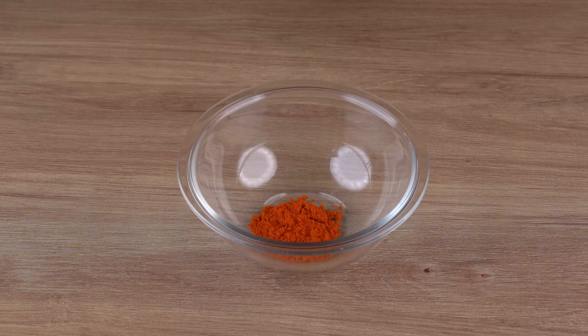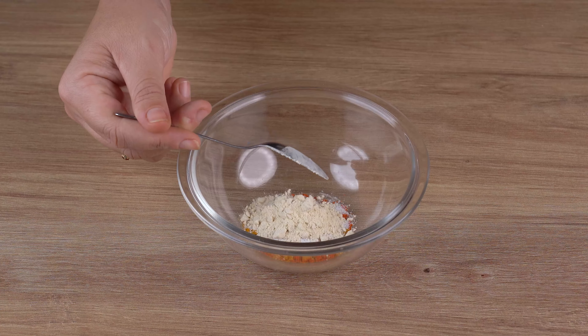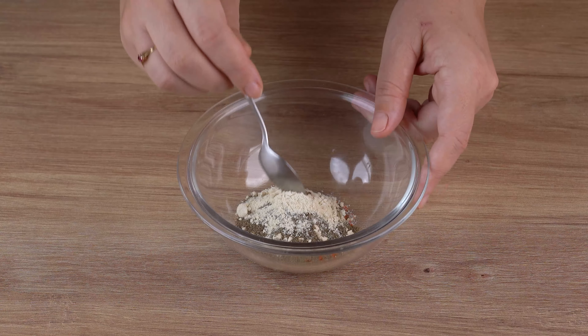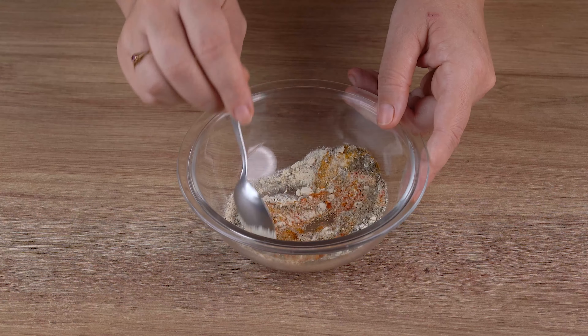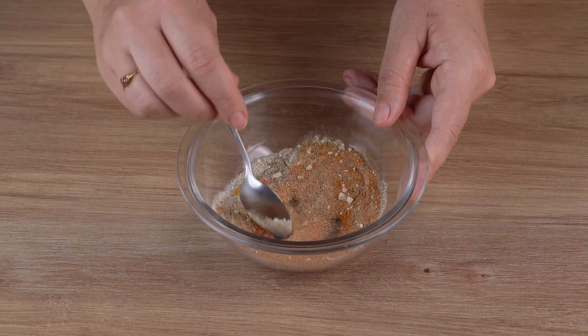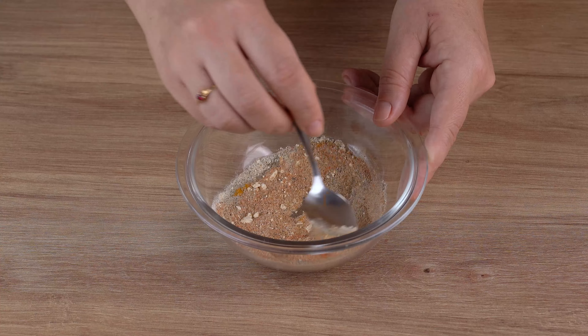Next, in a small bowl add 1 teaspoon of sweet paprika, 1 teaspoon of turmeric, 1 teaspoon of salt, 1 teaspoon of garlic powder, 1 teaspoon of black pepper, and 1 teaspoon of onion powder. Mix all the ingredients together until incorporated.